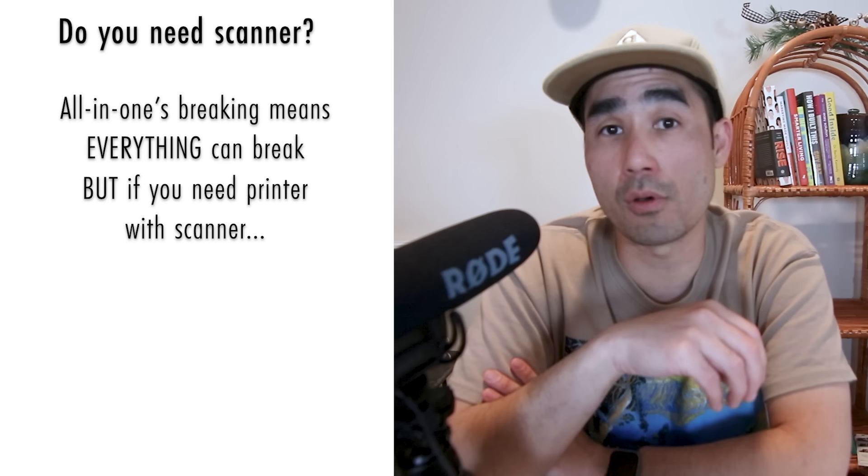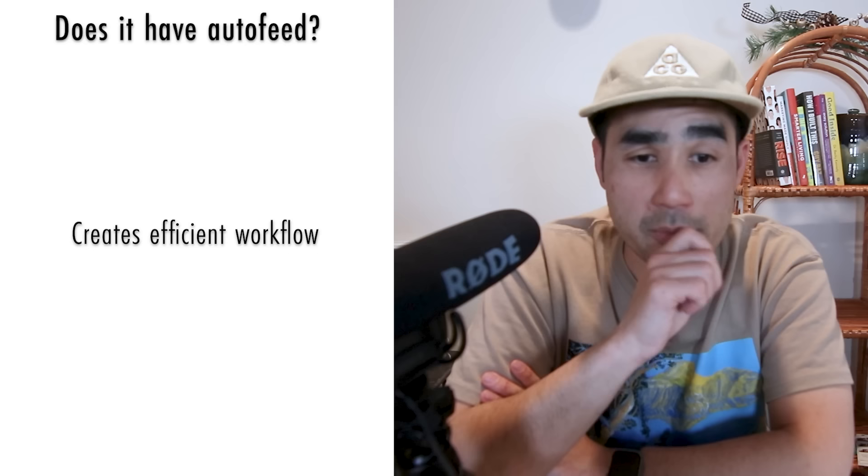The next thing I want to make sure a printer has is auto feeding, because if I'm going to make a bunch of greeting cards or art prints for an art fair, I want to be able to batch the printing so I can press a button and print out 20 prints at a time or something.